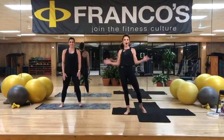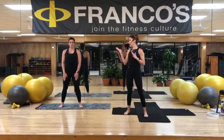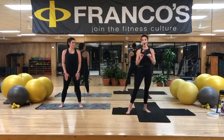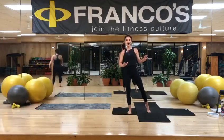Good morning, everybody. Thank you for joining us. Here we are at Franco's Athletic Club in Mandeville, Louisiana. I'm Amy. I have Julie joining me this morning for your bar class. So what you're going to need is a set of optional weights, which I need to get. And then also we're going to be doing a lot of body weight exercises.